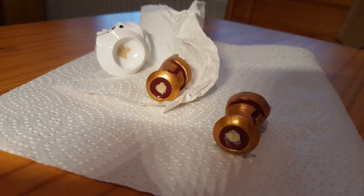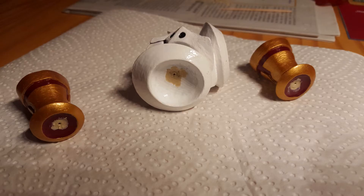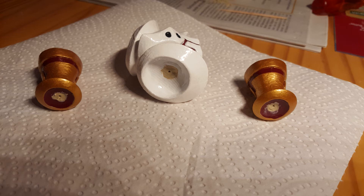My father first pre-drilled smaller holes with a thinner drill as a guide for the later final drillings in the respective filled-out sections, which you can see in these pictures.